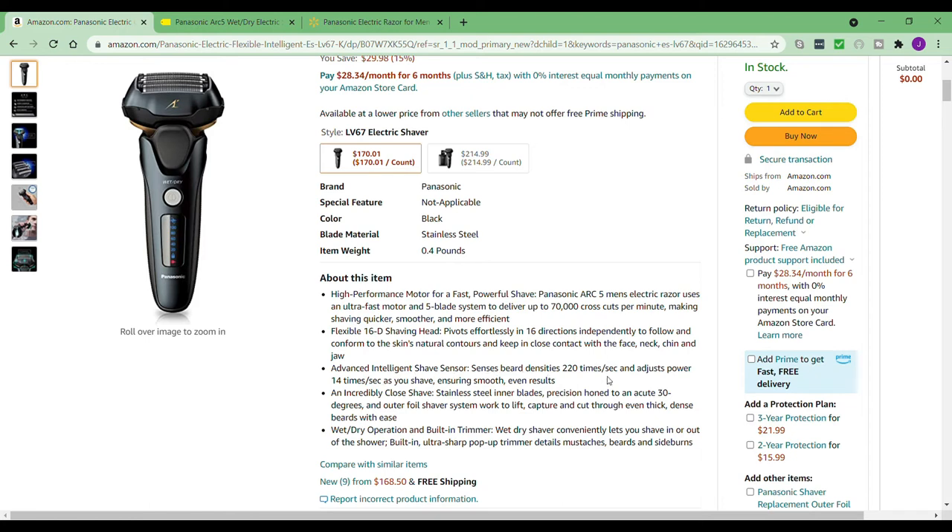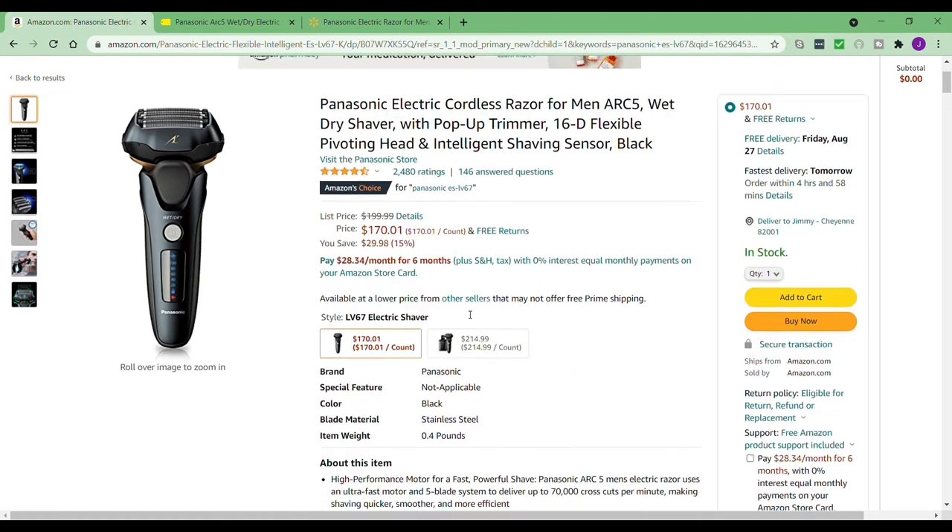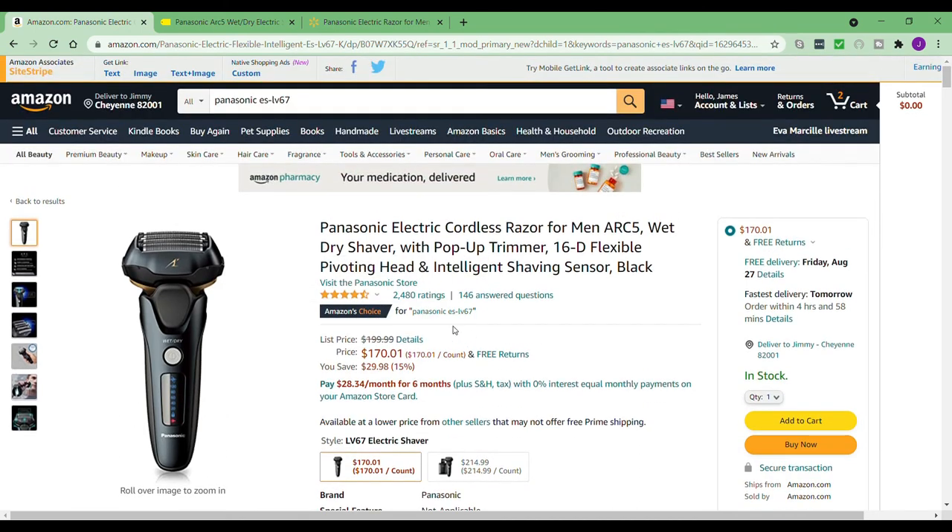It also has an advanced intelligent shave sensor that senses beard densities — I didn't even know about that, but that probably helps explain why it gives such a good shave. It also says wet/dry operation and lets you shave in the shower. I probably didn't even do the wet shave right since the instructions didn't really talk about it. In my opinion though, the wet shave option is still out.